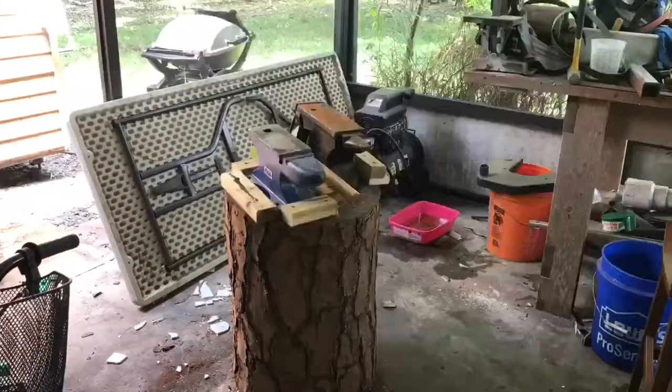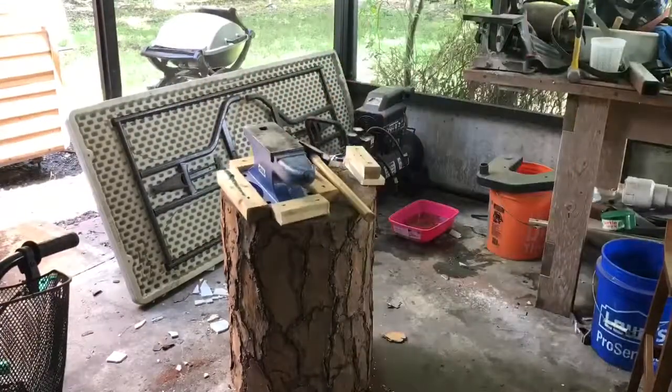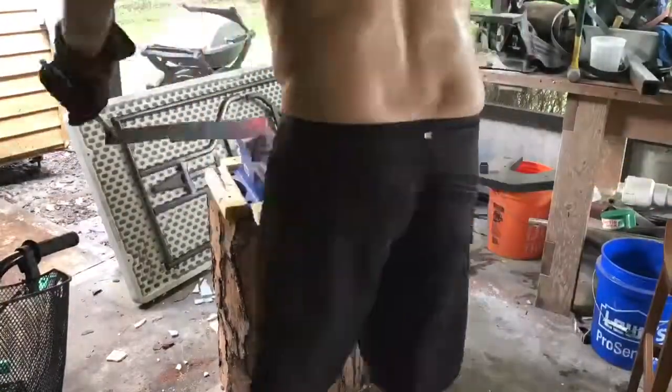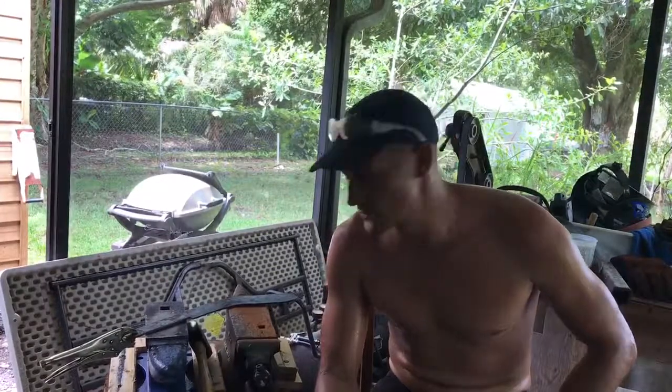I'm definitely forging the blade, and from start to finish getting it forged to the next segment only took about 48 minutes, so I'm definitely within the right time limit. But it's definitely slow because this is just my third blade I'm forging. Let's talk about the first try at a kukri.